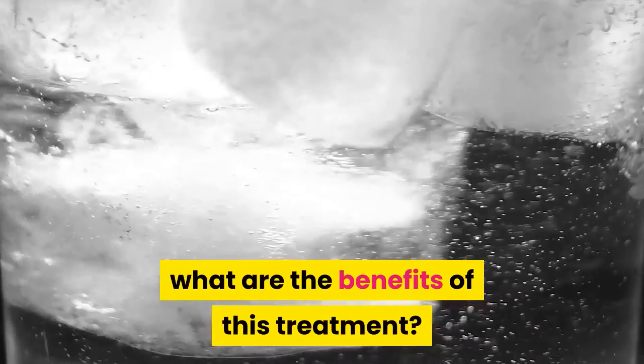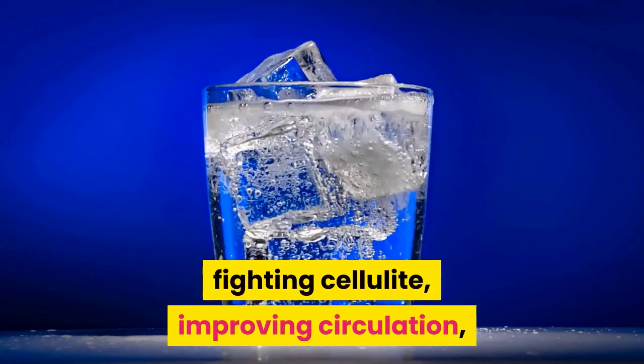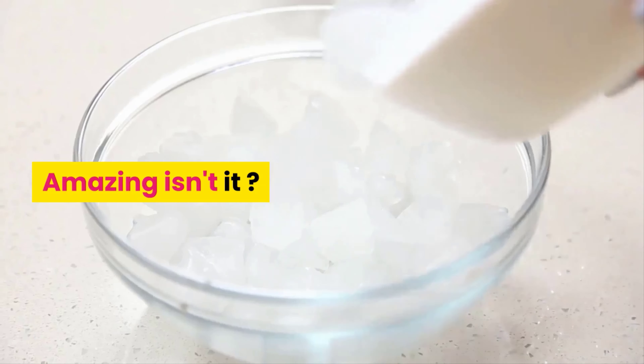You must be asking yourself: what are the benefits of this treatment? Ice therapy is known for helping the body detox, fighting cellulite, improving circulation, reducing sizes, and firming the treated area, acting as a natural lift on skin. Amazing, isn't it?